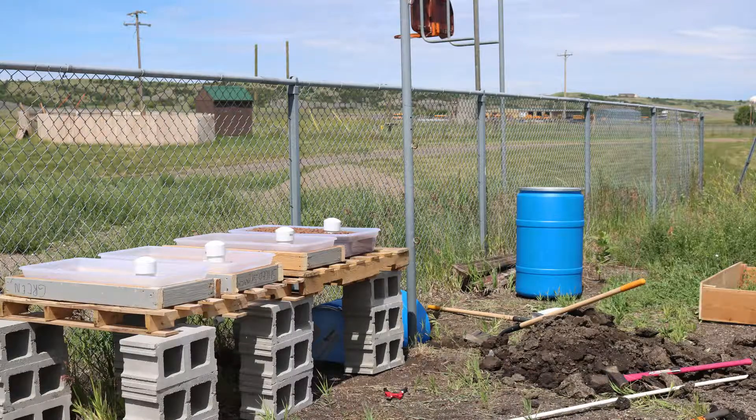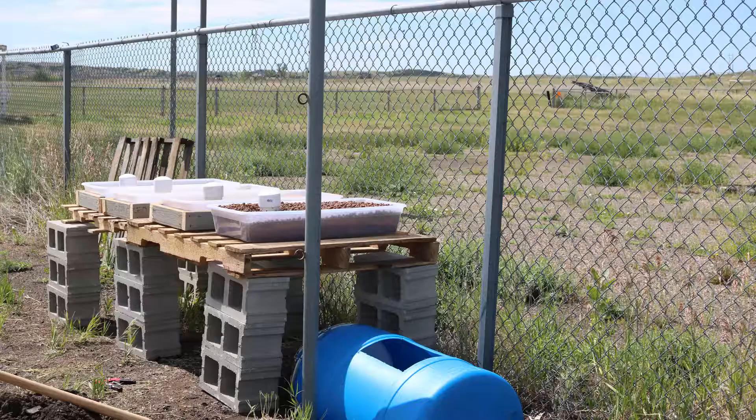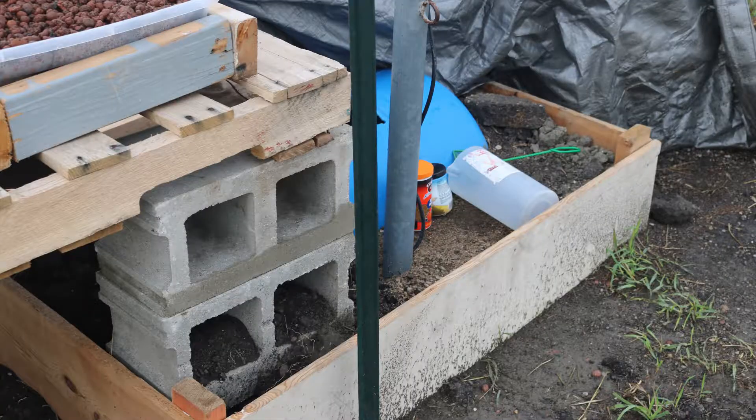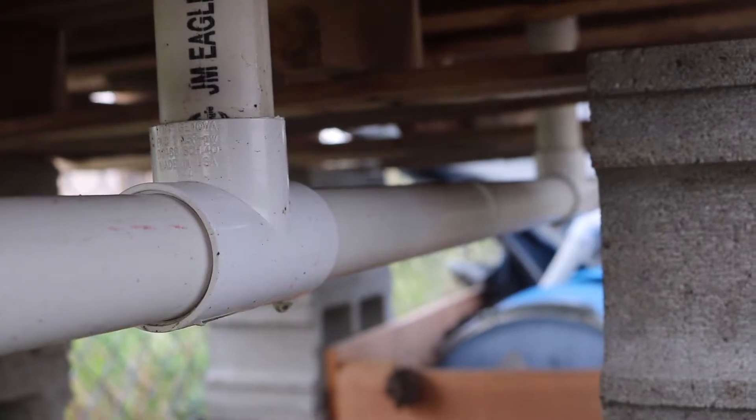Then you'll want to start cutting holes at the bottom of your grow beds for the water to drain through. Once you make a frame for the grow beds, you might want to think about making a frame for the fish tank for more support for the dirt to keep it cool. The draining pipes run all the way through on the bottom of each grow bed.